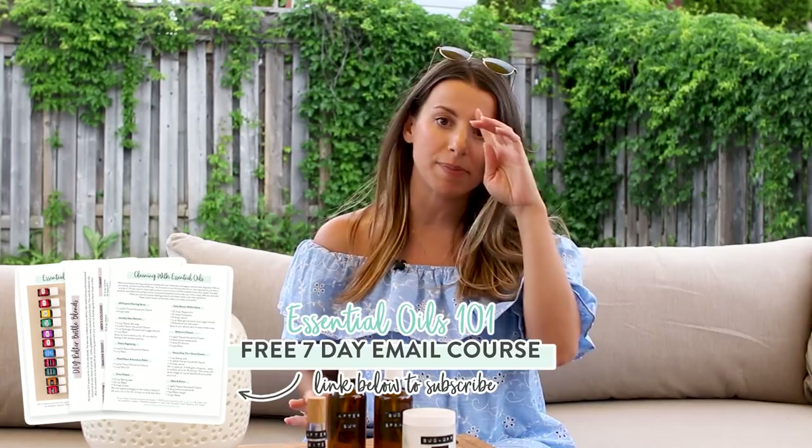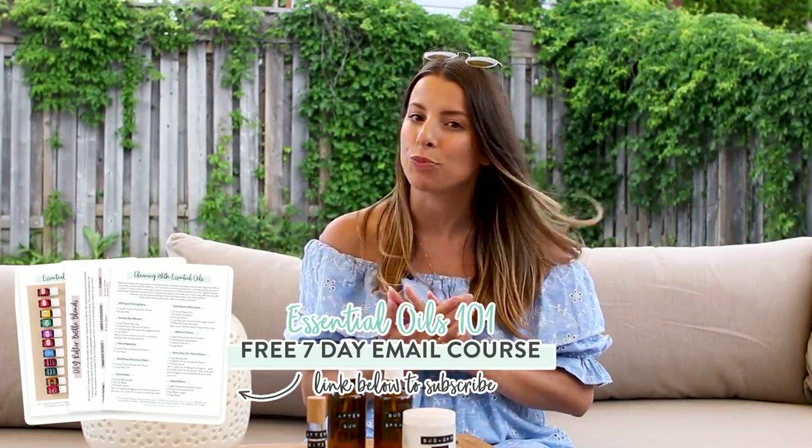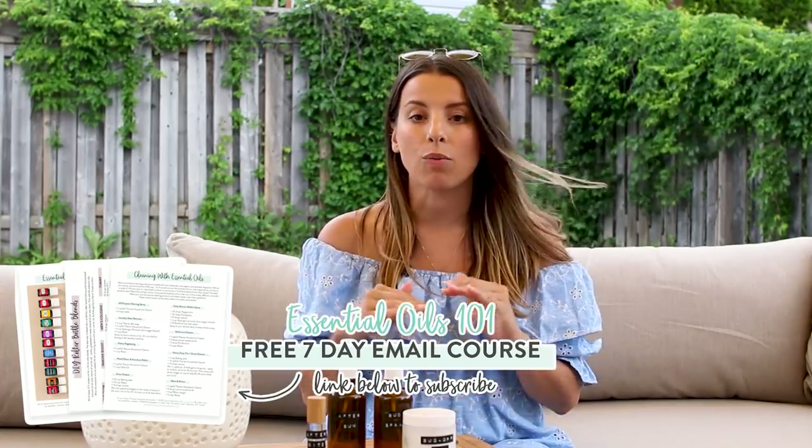I have some really fun DIYs that are super simple to make. All of the essential oils I get, as you guys know, are from Young Living. They're super high quality and 100% pure essential oils, which is really important when you're looking for good quality oils, but also for getting the benefits from them — and they smell really nice too.